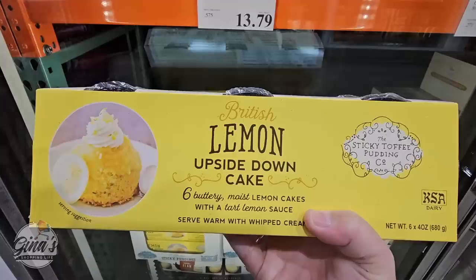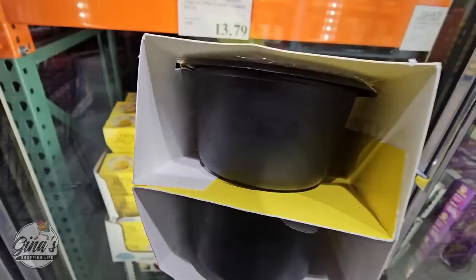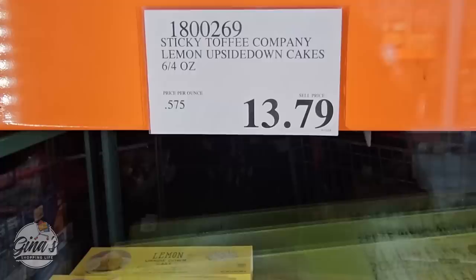I think this is definitely a must-have for April — the British Lemon Upside Down Cakes. You're getting 6 buttery, moist lemon cakes, and it also comes with the sauce. You heat them up, and you can add a little whipped cream, maybe add a few blueberries around there — that's just my opinion. $13.79 for 6 of them — worth it.